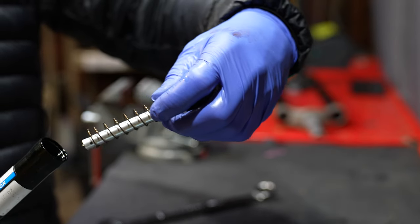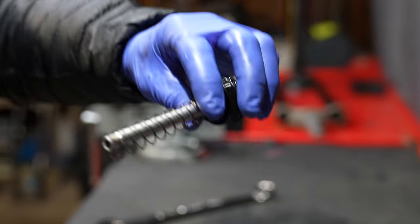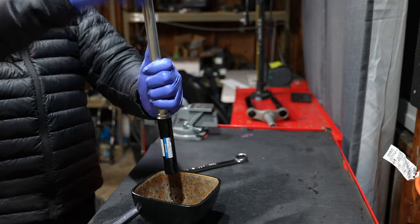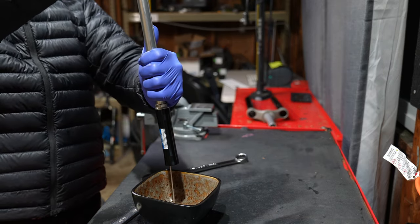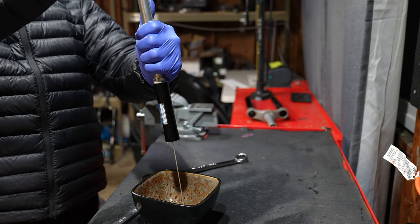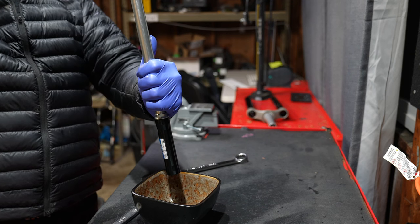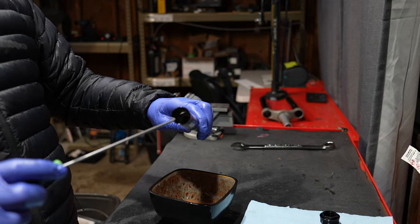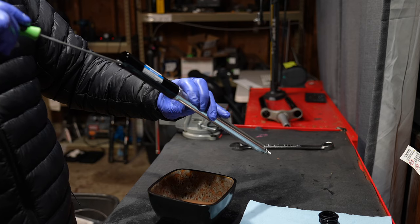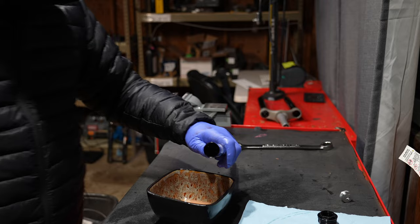When you pull the top cap there's a spring and the compression needle inside of it. At this point there shouldn't be any oil — this is a dry part of the damper. With the compression needle out, drain all the oil out of the fork through the hole that the compression needle passes through. Pump this until it's as empty as it can be. Then pull the IFP out of the cartridge using a long pick — she's a little bit stuck but there it is.